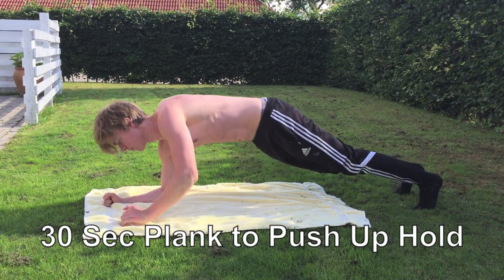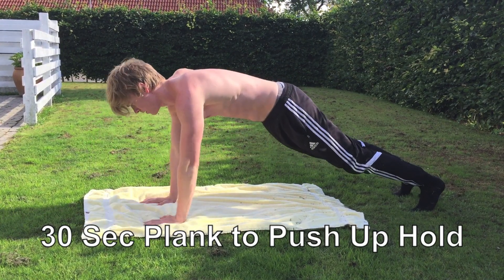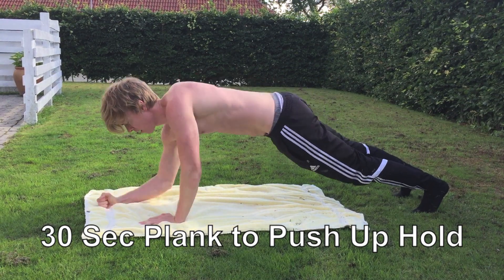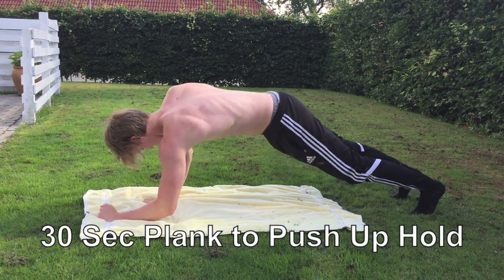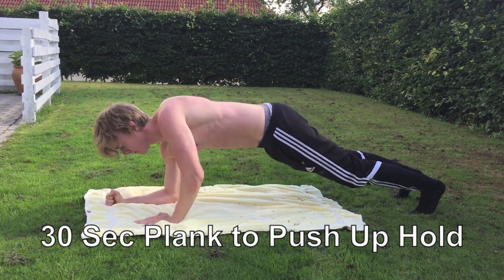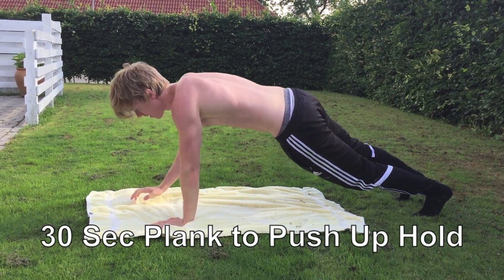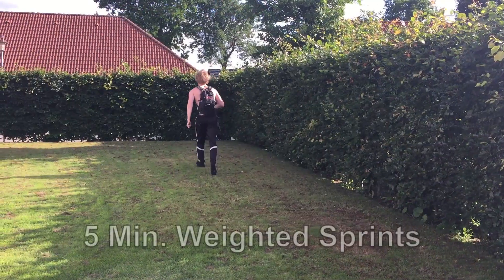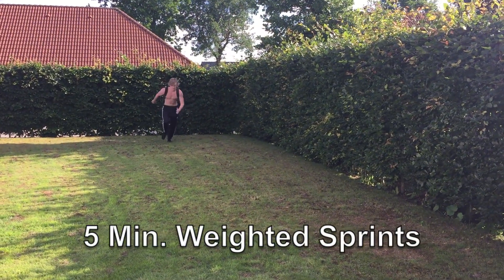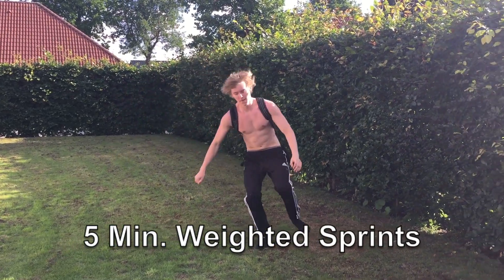Next up we are going into 30 seconds of plank to push up hold, which is a great exercise also for the shoulders. It will help you build up to a greater plank and also a greater push up hold. Try this exercise out — it's dynamic, so it's a little bit more fun and much more is happening in the exercise.